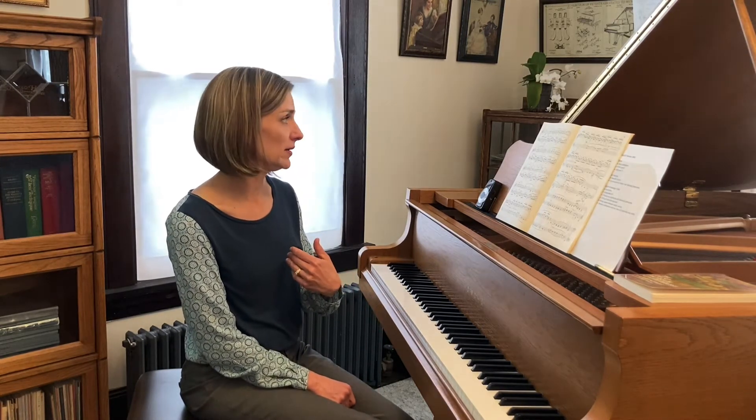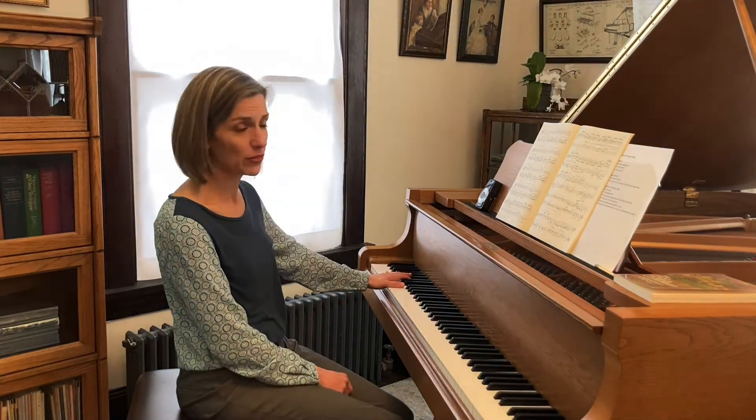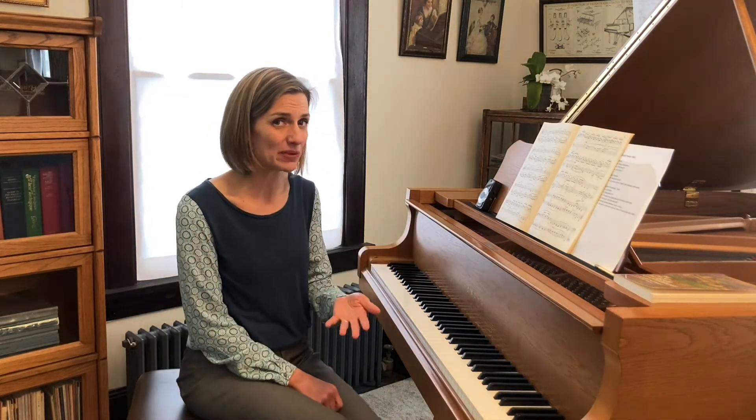One example: personally I prefer in measure 23 to use a standard left-hand B-flat arpeggio fingering, which I don't find printed in editions. I prefer to do 3-1-3, because I find that I can play that softly — but that might be different for other people's hands.